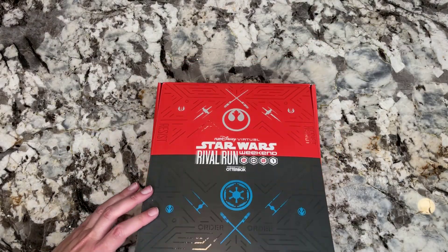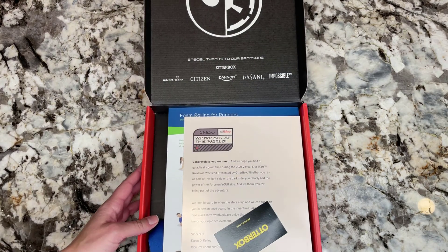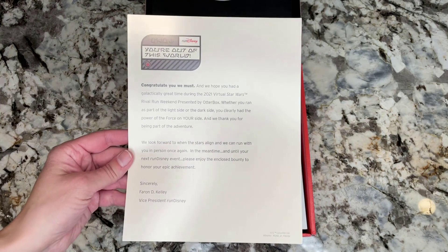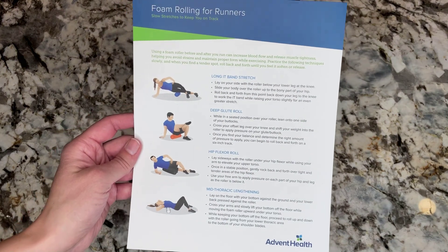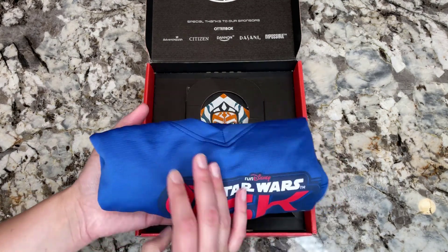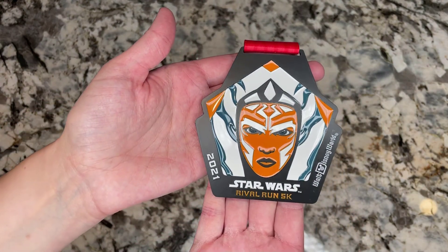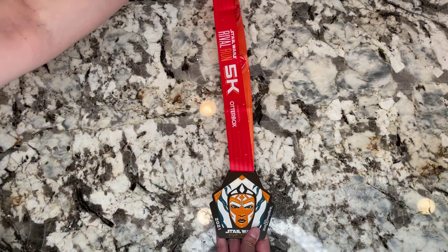I actually registered for the 5K virtual run, and I'm not really a runner at all — I kind of go through stages where I'll run a bit. I come from a family of runners who do marathons and even ultras, so I'm kind of the non-runner in the family. But I knew I could squeeze out a 5K. I ended up having some stuff come up; life got in the way a little bit after I registered, and so we ended up doing the event a whole lot later than intended.